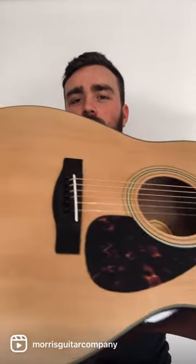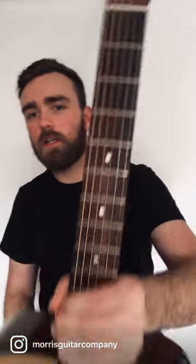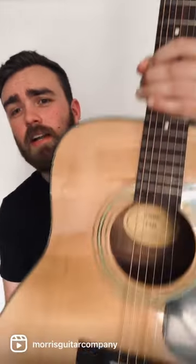This one has a dreadnought body, spruce top, Meranti sides and back, and a rosewood fretboard. You have gold die-cast tuners and a tortoise pattern pickguard, which give it a really sharp look.